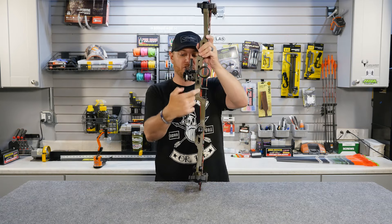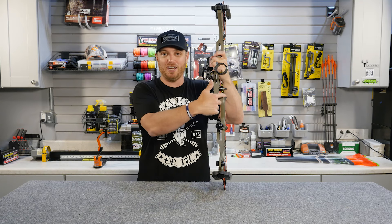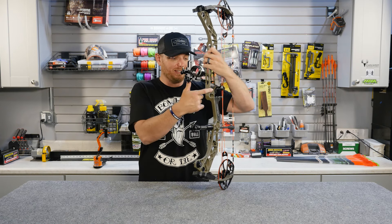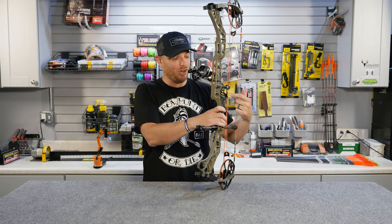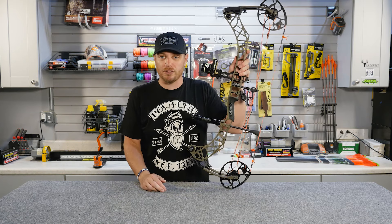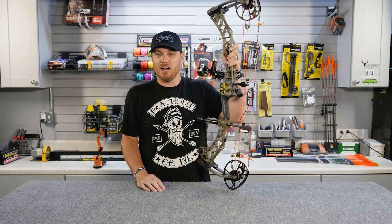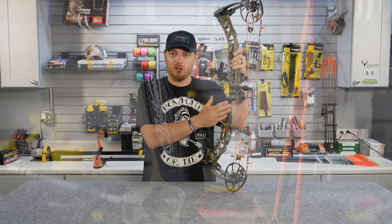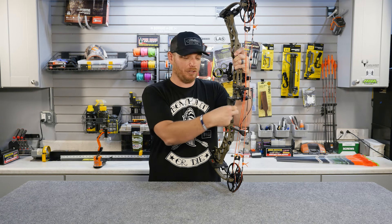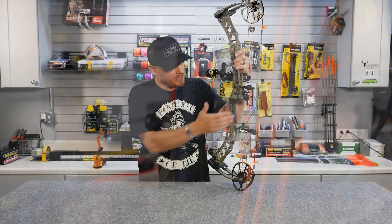Right in here you'll see an area of the riser with a cutout called the arrow shelf — a holdover from when people used to shoot an arrow directly off the shelf. In traditional archery they shoot off the arrow shelf because there's no rest, but on modern bows arrows are launched from the arrow rest. Below that is your grip, which varies wildly from manufacturer to manufacturer in style, angle, size, width, and material. Many companies now offer different grip options — like a full over-molded grip or thinner side plates — to customize the fit for the way you like to shoot.